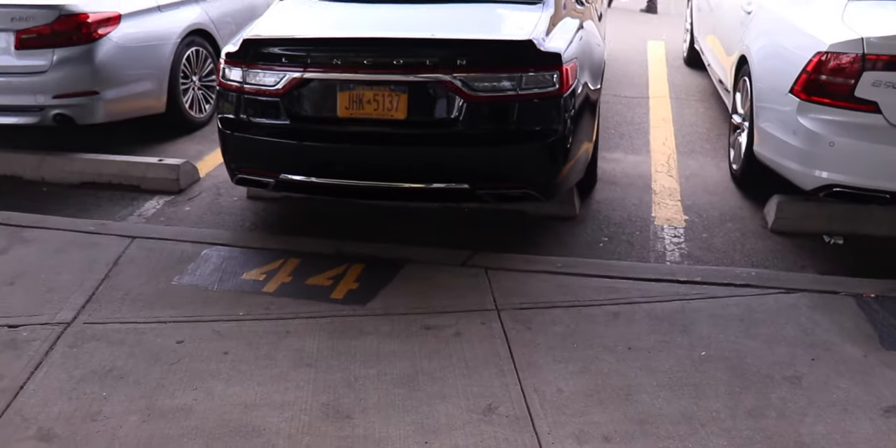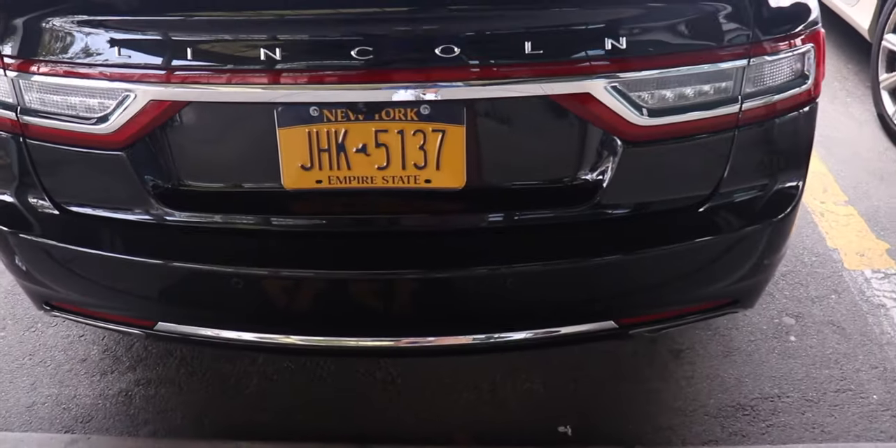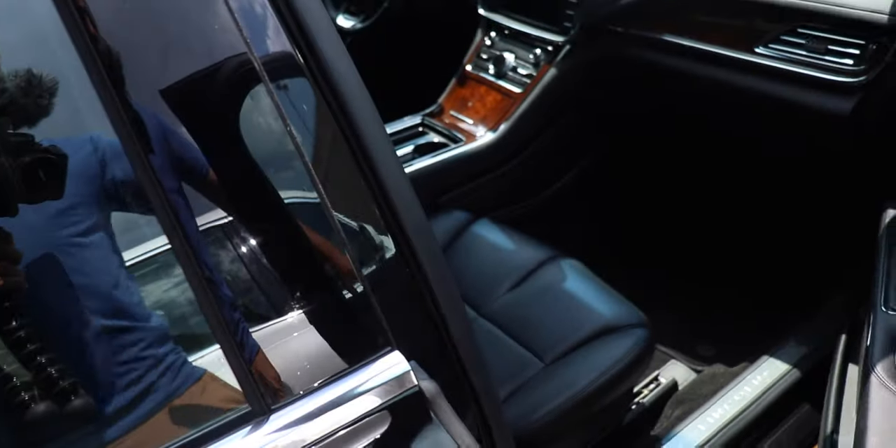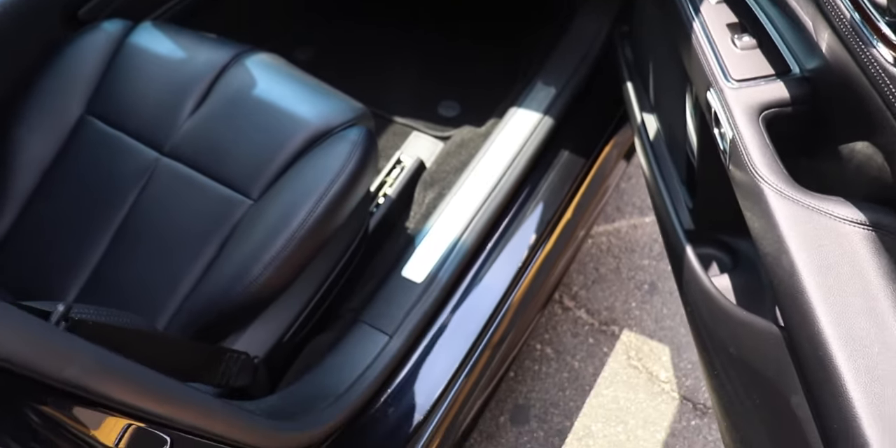We had to come all the way back to the airport just to get a car. I got bad memories of this place. I think it's nice. Let's go — got ourselves a Lincoln. It's nice.